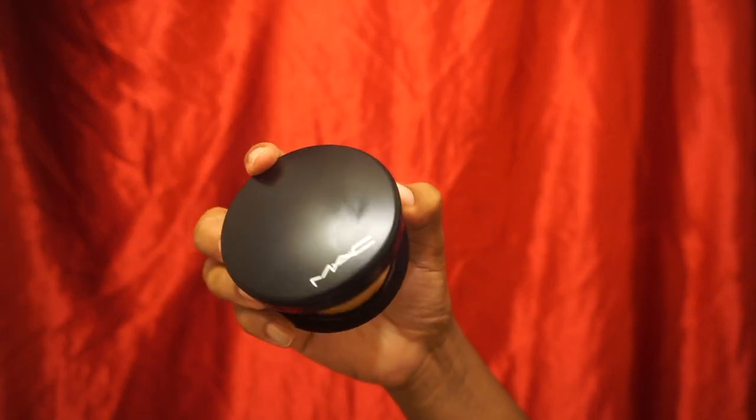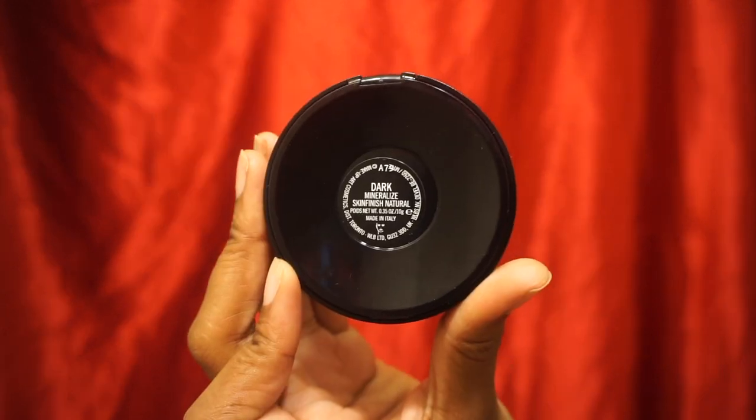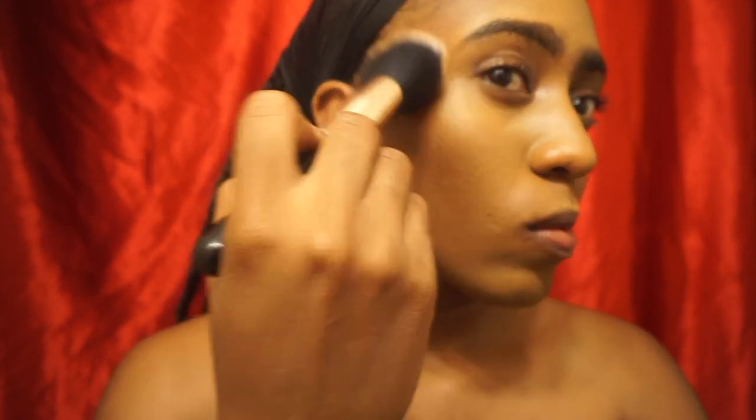Now I'll be taking my MAC Mineralize Skin Finish Natural Powder in the dark shade and putting that everywhere that I did not contour, including over my highlight. Now that's done and we're getting to a point where we're truly feeling ourselves. Let's get into this shadow.